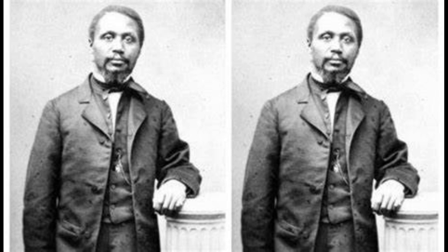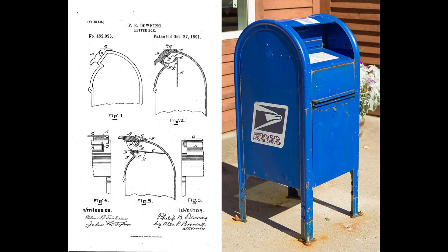Peace. Welcome back to Heroes of Black History. Today we're discussing Philip Downing and another, possibly, Reconstruction-era hero — just black men doing everything they possibly can to exemplify their greatness after slavery had ended.